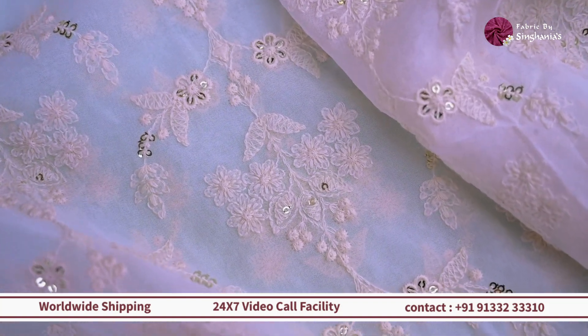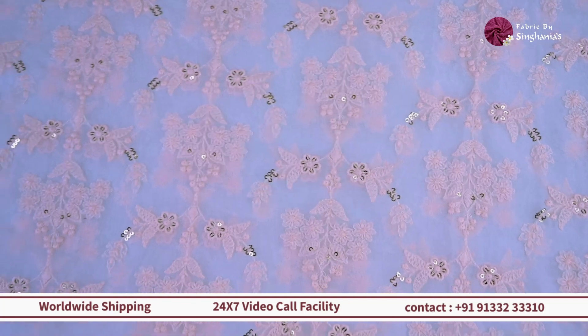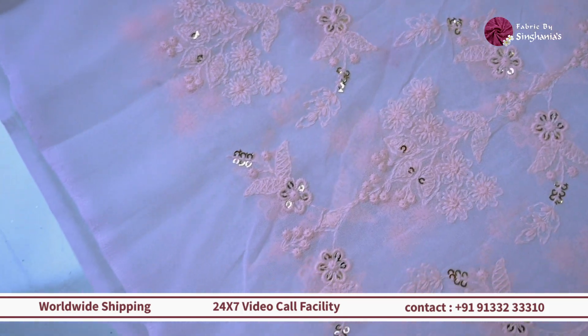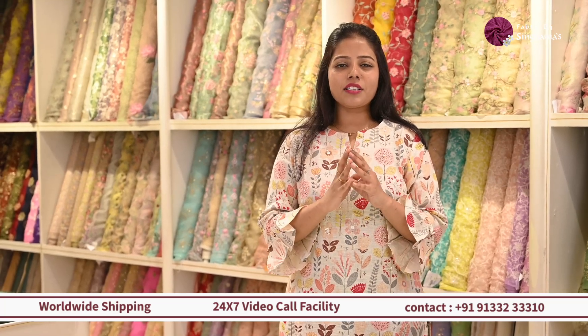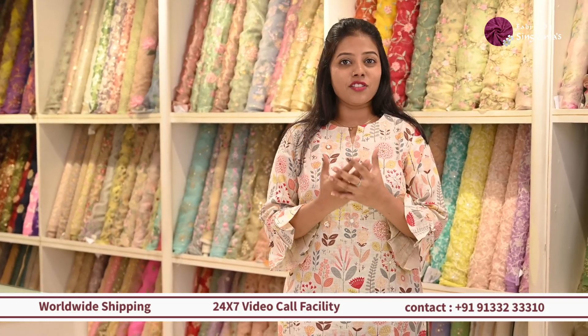So moving on we have a really lightweight detailed fabric in Chikankari. This one is mostly based on a lot of thread detailing — it is a unique floral pattern, completely symmetric, all over thread detailing with a touch of sequin detailing in between. This one can also be dyed in beautiful colors or used as it is. So if you are looking for something like a cord set that is really lightweight and can be carried out easily, or if you want to do a sharara with a simpler pattern, then this one will work out really well.